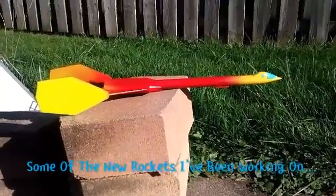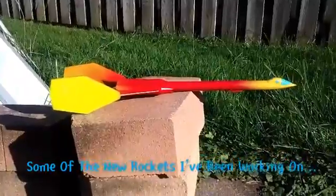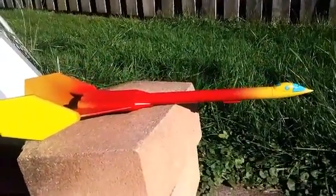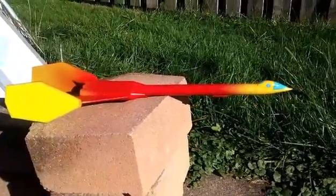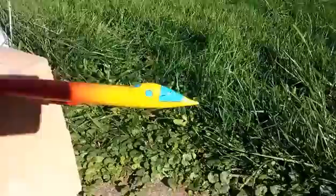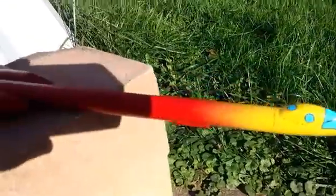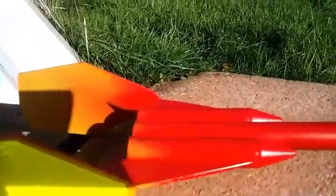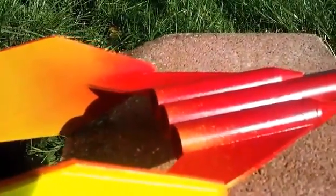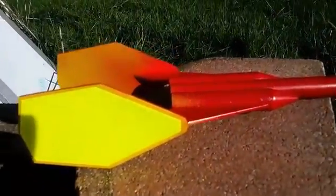This is my latest scratch build using Estes parts and sheet balsa. This is called the Solar Flare. It's going to be a three-engine rocket. I'll be showing the CG test of this one.